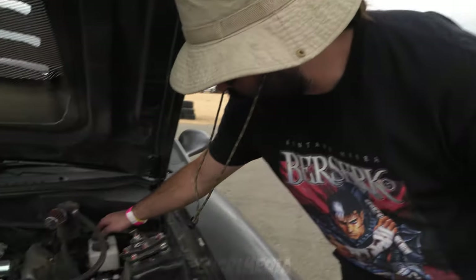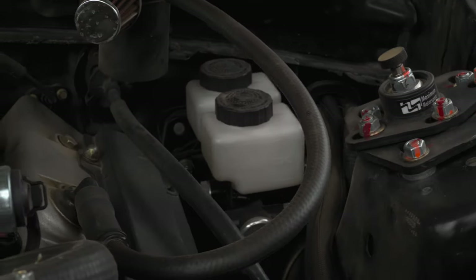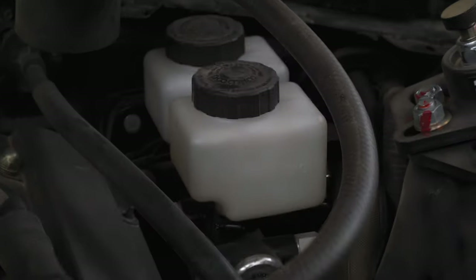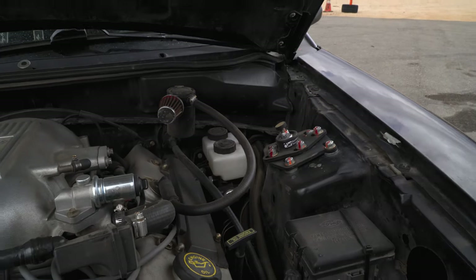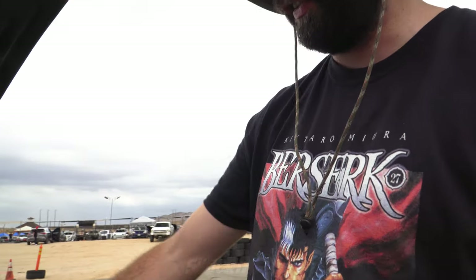The other mod I've done — which I always recommend to other Mustang drifters — is manual brakes. When I'm chasing people it makes the muscle brake, and it helps with chasing a lot better; I'm able to stay a lot closer when it matters. This is a Wilwood Master Cylinder, and then I've got a company called Maximum Motorsports for the actual brake pedal setup.